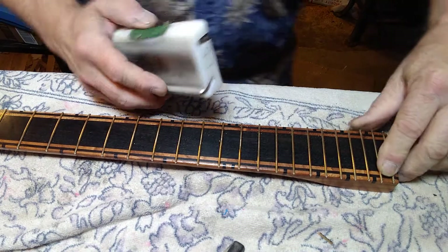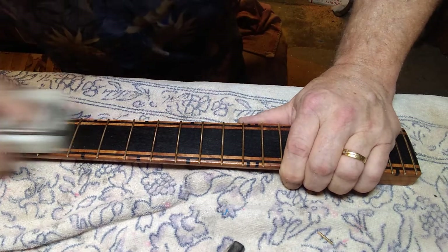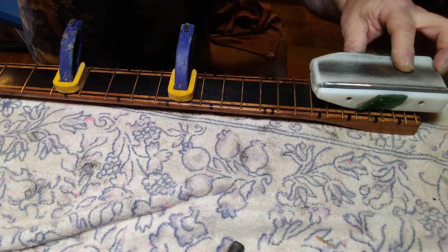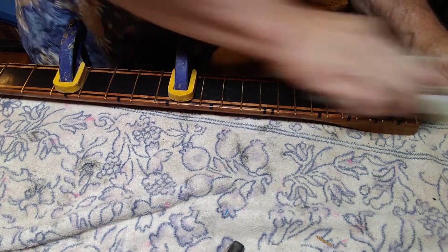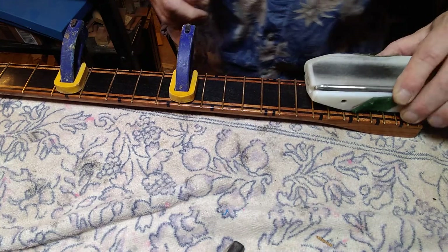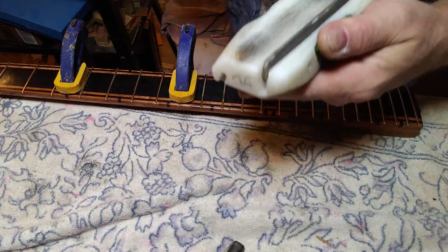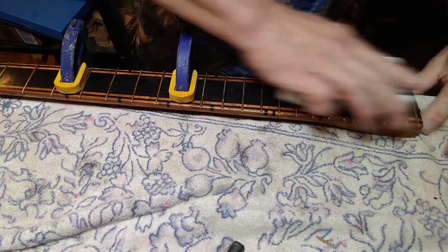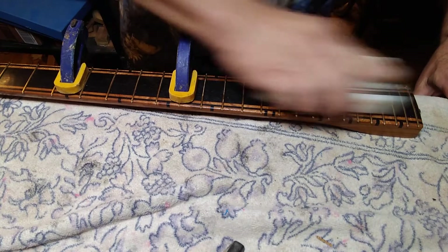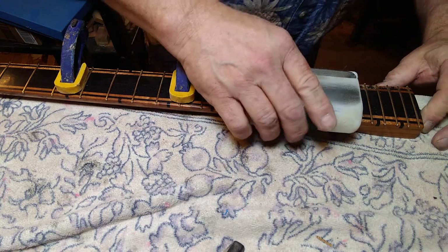You may start to see a little bit of wood, which is kind of normal. Sometimes even clamping this down will help hold it for you. These frets are so darn hard but they're so smooth. This is a two-way file — some files are not.